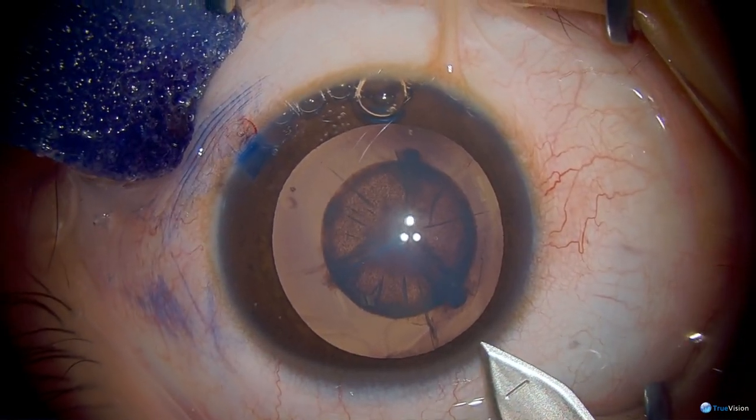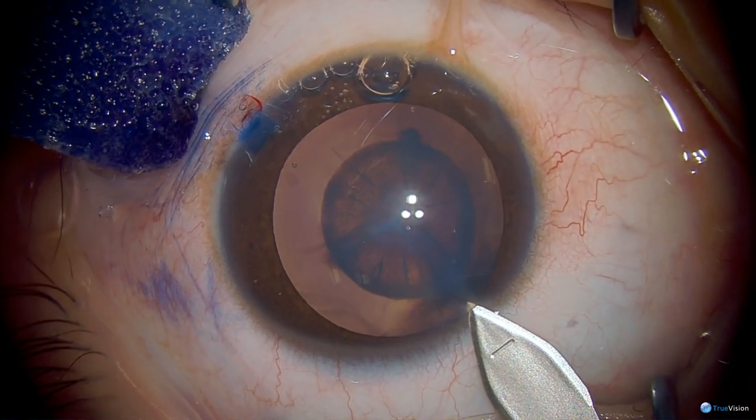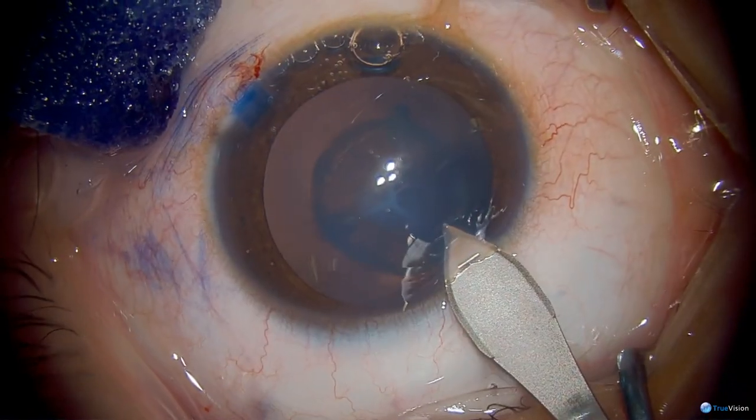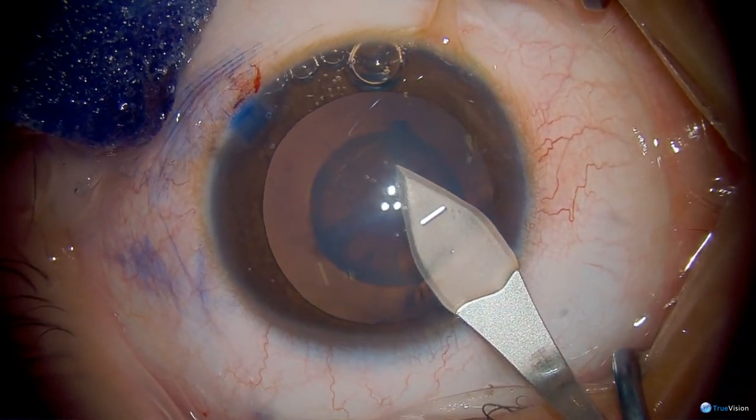Now the primary surgical wound is being created with the keratome. And you can see this being done clear corneal, just anterior to the limbal blood vessels.